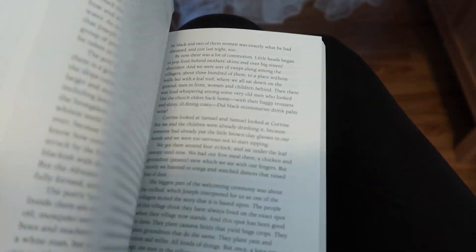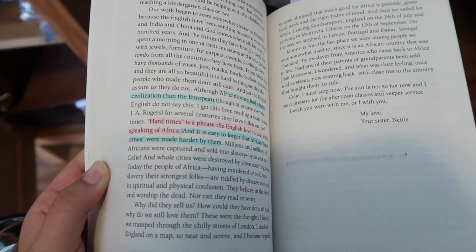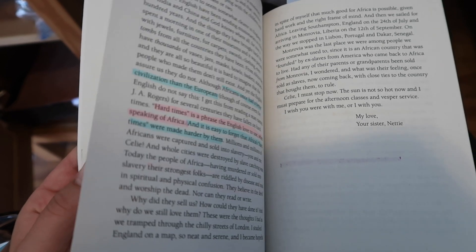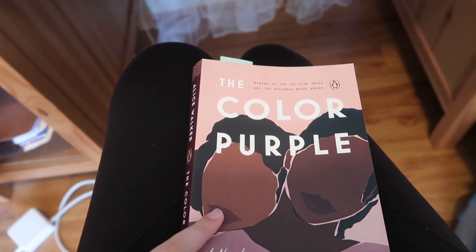I just posted my history forum and I'm going to get on my math now. The next thing I'm going to do is my English work — I have to keep annotating this book, but it pains my soul to highlight in a book like this. It's just gotta get done; we have 60 pages to read tonight, which is quite a bit.